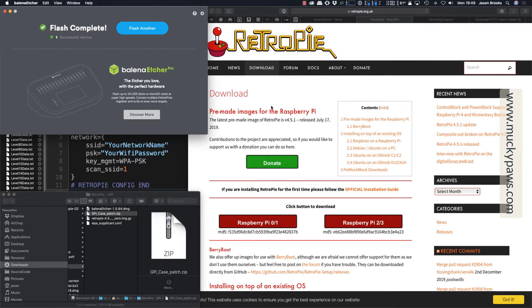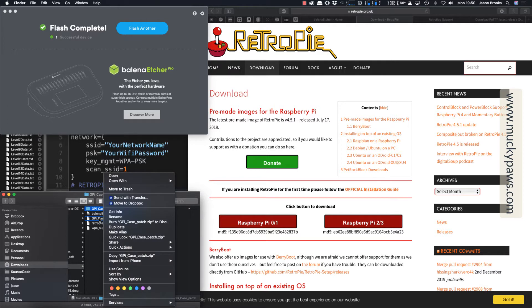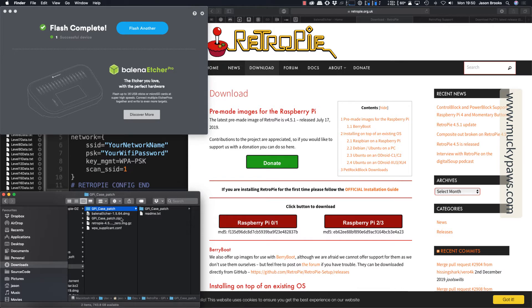The flash is successful to the SD card and it's automatically ejected it. So I'm just going to put it back into my Mac. Then we're going to need to do some configuration work here. First off, we downloaded the GPI case patch — GPICasePatch.zip. You'll need to unzip this: right-click on Windows and extract here; on a Mac it's all taken care of by just double clicking it.